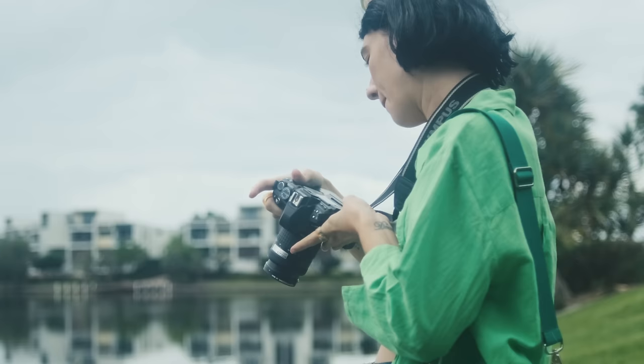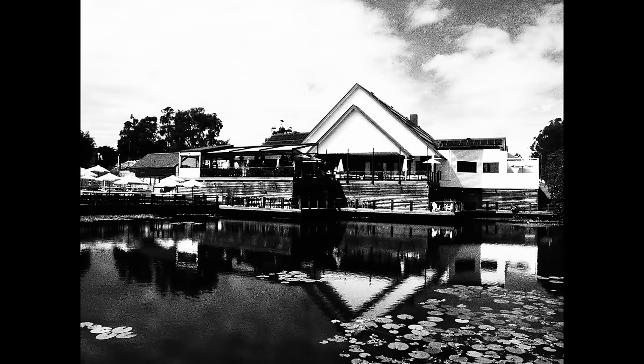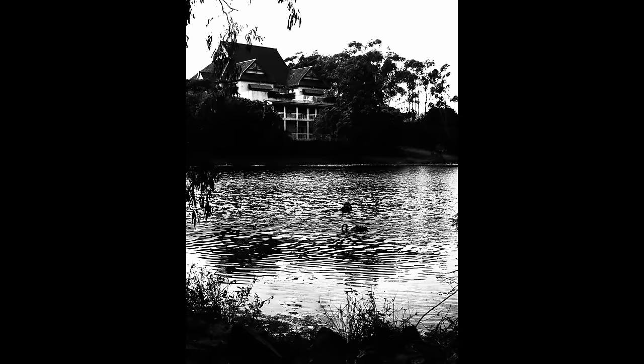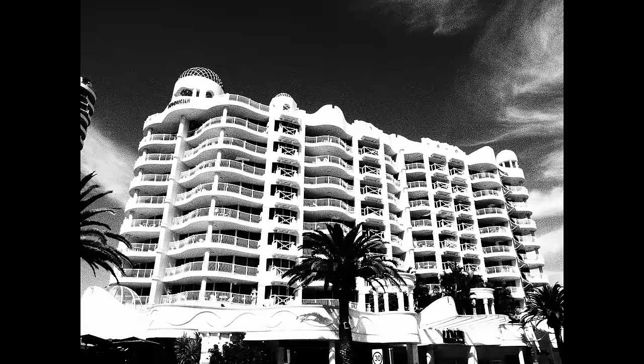For me, sending my film away to a lab actually ends up more expensive for black and white than for someone who develops at home, so this camera is great for me — I'm definitely going to make it my dedicated black and white camera. It might even push me to shoot black and white more, which I think is really cool. This camera is perfect if you love that infrared, really high contrast black and white look, which is 100% my favourite.